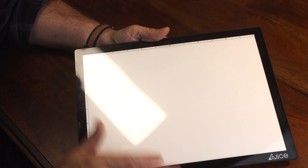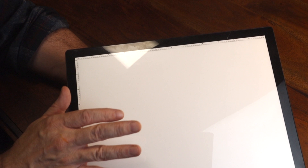Or if your name is Mr. Magoo and you really need it bright, it can go up to 1800 lux. Now I don't normally use pads this small, but it's big enough for reviewing. Another feature of this pad which is pretty cool is the fact that it has a lithium battery in it.